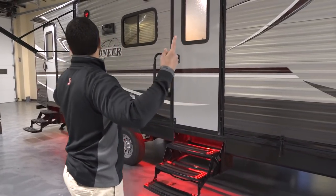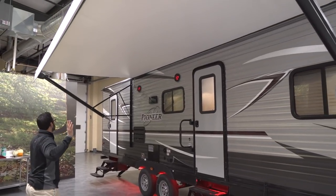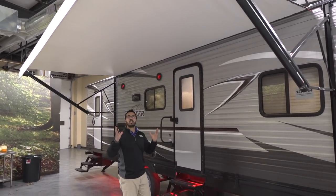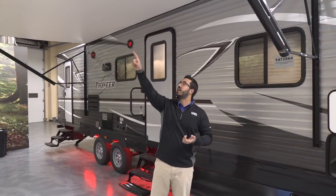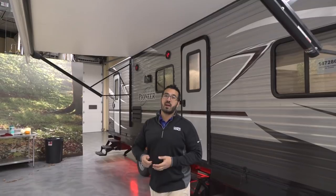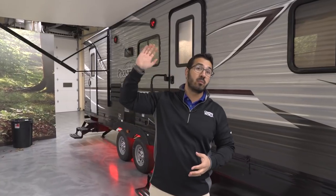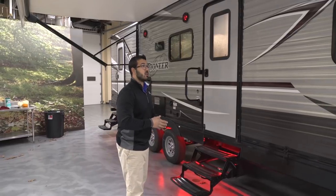Looking up top, you have your power awning here — touch a button to roll it out, same thing to bring it back in. One of the things I really like about the Pioneer is they do a great job with lighting on the outside. In the barrel of the awning there is an LED light strip, and there's a remote where you can make it pulse and change it to pretty much every color under the spectrum — green, blue, red, white, whatever you want. That is built in as standard.